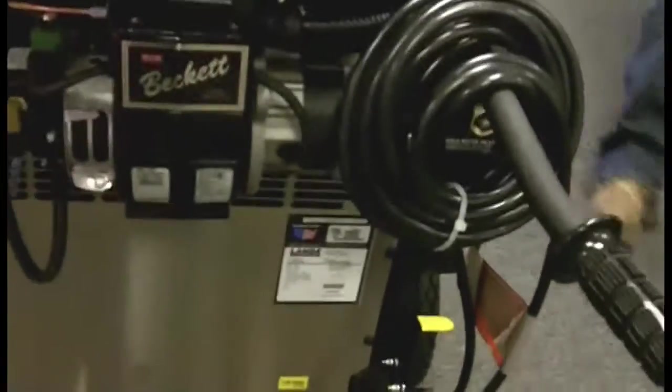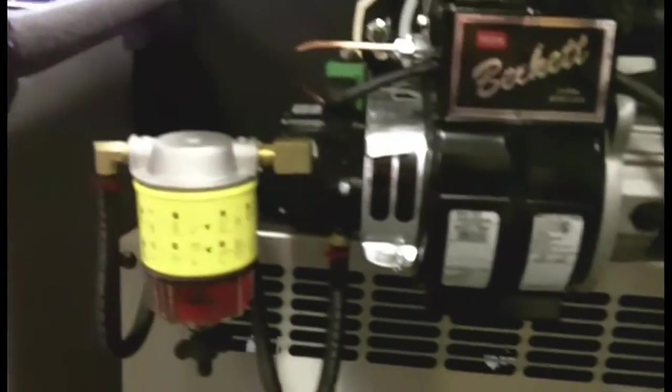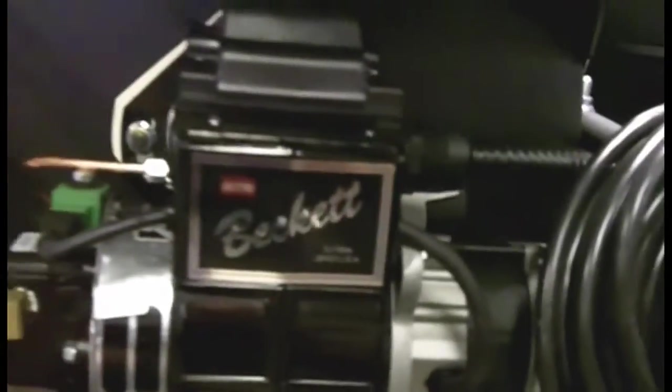Stainless steel top wrap with the black bottom wrap. A few nice features on this are a 36-foot GFI cord, your fuel oil water separator, and cereal plates with all the information you need. You've got a Beckett burner here.